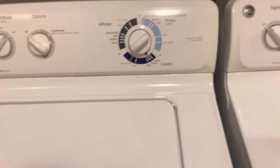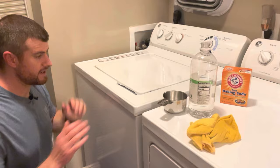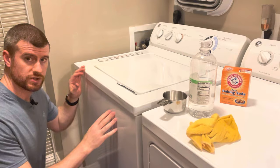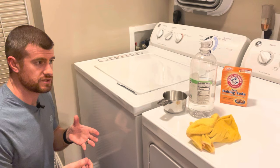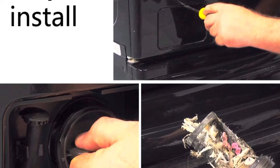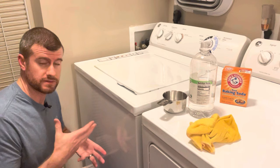Let that finish running its cycle, and after it's done go ahead and leave the top open. Now this is a top load washer. On some front load ones there's going to be a little section down below with a filter you can clean. Basically you take the filter out, open the door, drain the little hose, take the plastic filter out, and run it under water to clean it. But this one doesn't have one in the front.